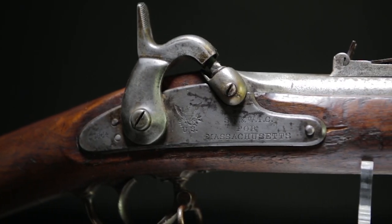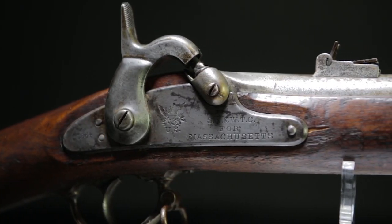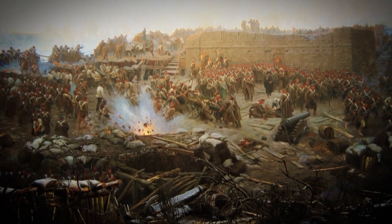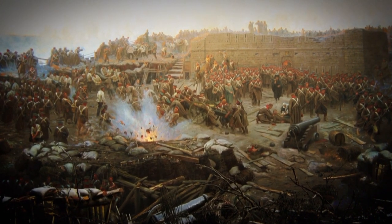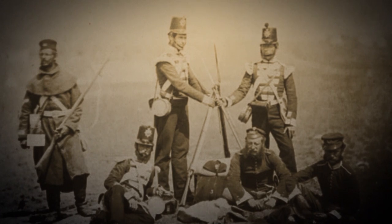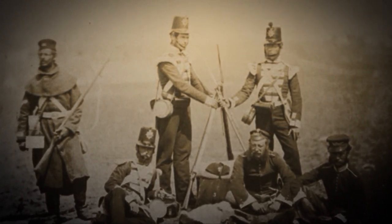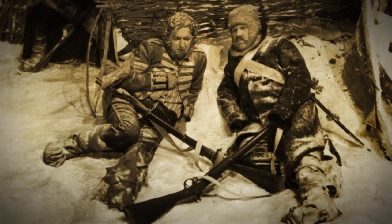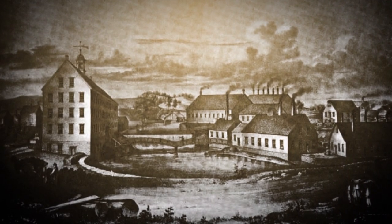The Model 1863 Springfield Rifled Musket really has its beginnings in the Crimean War of the mid-1850s. When Great Britain joined with France and Turkey against Russia, they realized they simply didn't have enough manufacturers in all of Britain to make the Pattern 1853 Enfield Rifle Musket, which at that time was the premier infantry weapon in the world. So the British government turned to Robbins and Lawrence Company in Vermont and asked them to manufacture some of these weapons.